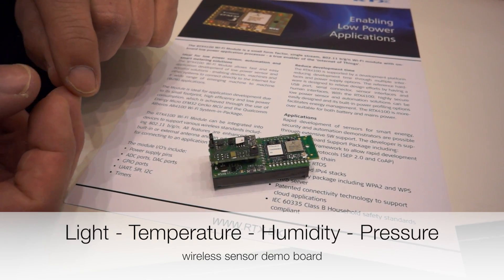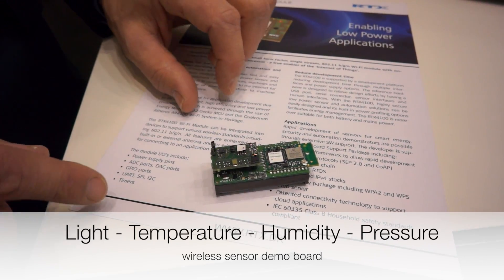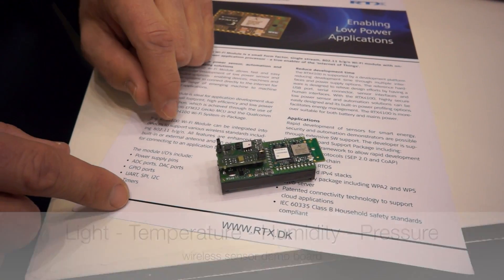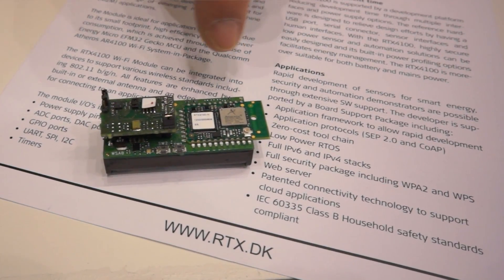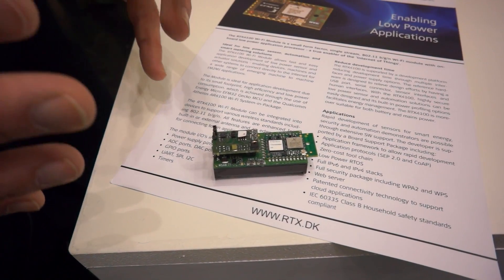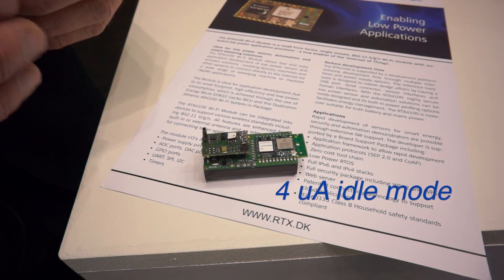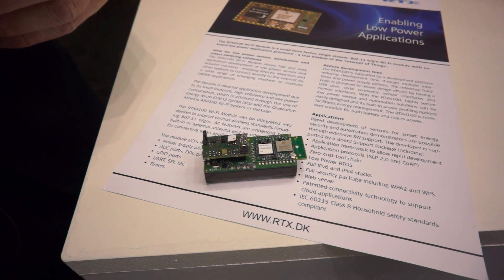It's light sensors, temperature sensors, humidity, and pressure sensing. The Wi-Fi board is this small PCB here, and working together with Energy Micro, we have been able to reach levels as low as four micro-amp running in idle mode.